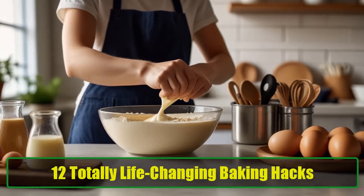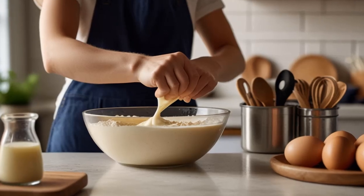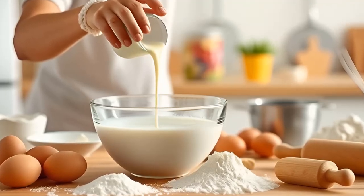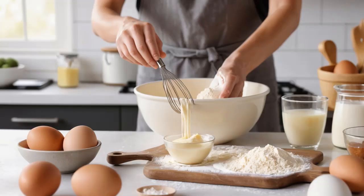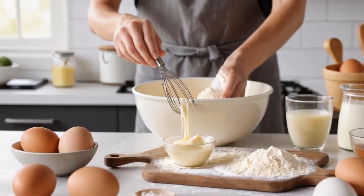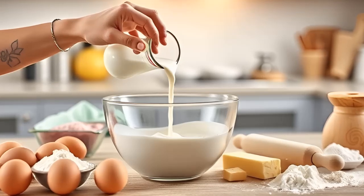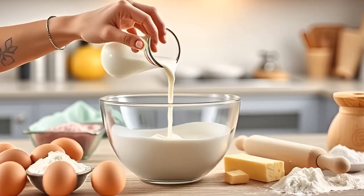12 totally life-changing baking hacks. Baking is an art, and whether you're a seasoned baker or a novice in the kitchen, a few clever hacks can completely change your baking game. These tips are sure to make you seem like the best pastry chef around, helping you save time, resources, and frustration. From making your own ingredients to using household items as baking tools, these 12 baking hacks will make you fall in love with baking even more. Let's dive into the delicious world of life-changing baking tricks.